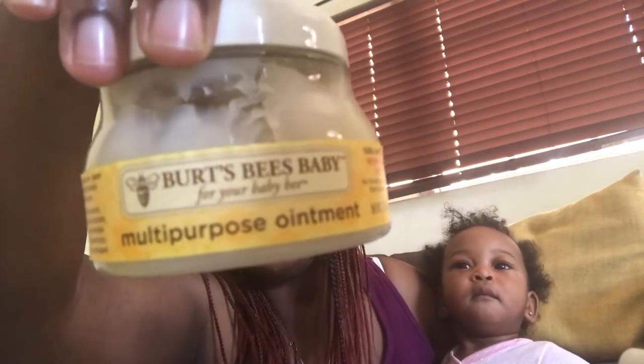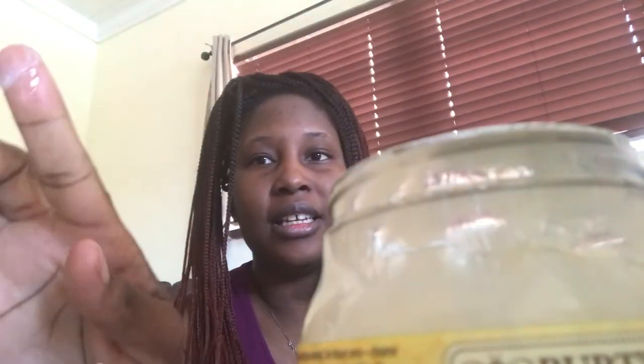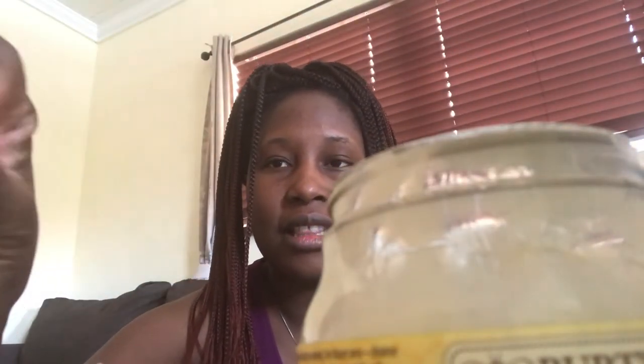Now in the daytime, I was using this one — the Burt's Bees. I'm actually going to apply this on right now. This is one of the natural products and I feel safe that if she were to taste it, I know nothing is going to happen. You can see the consistency of it — so I'm just going to apply it.